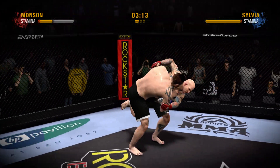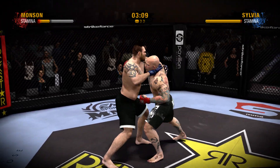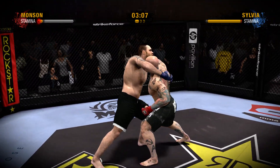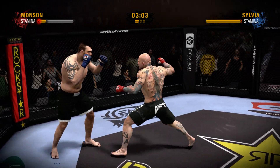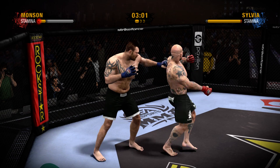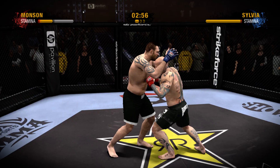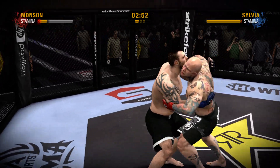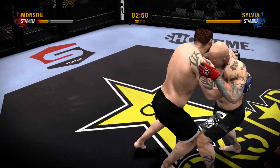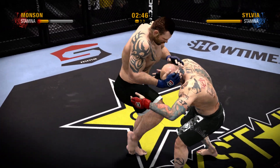Zubia steps in and pairs up those underhooks. Monson is now working from what is known as the over-under clinch. Now we're seeing some space as they disengage. This should get interesting as they now clinch. He has the overhook and the underhook, hence the name the over-under.